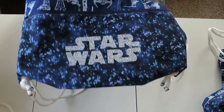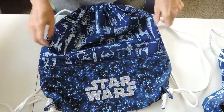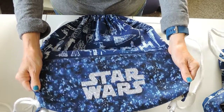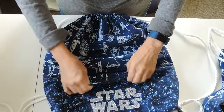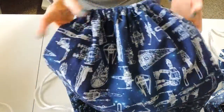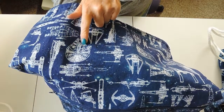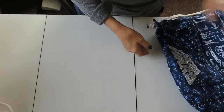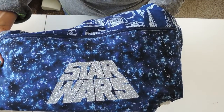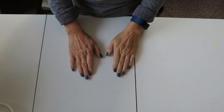This one has a Star Wars logo and the pocket is this beautiful starlight kind of space fabric, and then the lining of the pocket is white and the bag also has white lining. The main fabric of the body of the bag is all kind of Star Wars vehicles — that's my favorite right there. The other Star Wars one has the slanted logo, but everything else is the same with the white lining and white lining in the pocket.